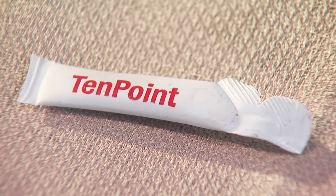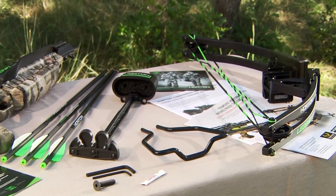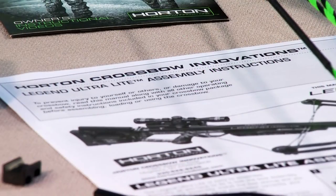Also included are a sample tube of lubricant, cable saver, assembly manual, and general operating instructions with AccuDraw and AccuDraw 50 instructions.